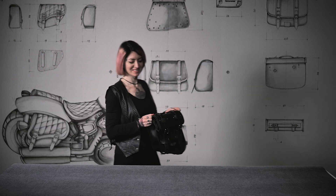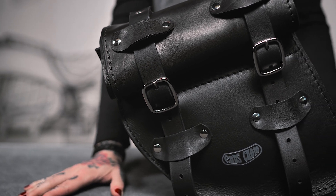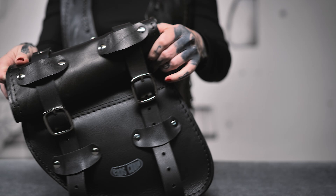Hello everyone. Today we introduce you to Roll Tomahawk Piggyback, a premium leather bag for all Scout, 2022 Up Indian Chief, and all Royal Enfield Super Meteor 650 models.